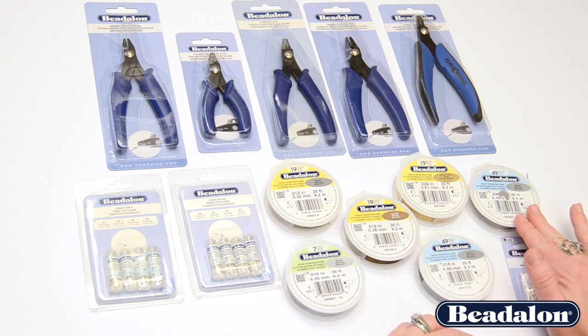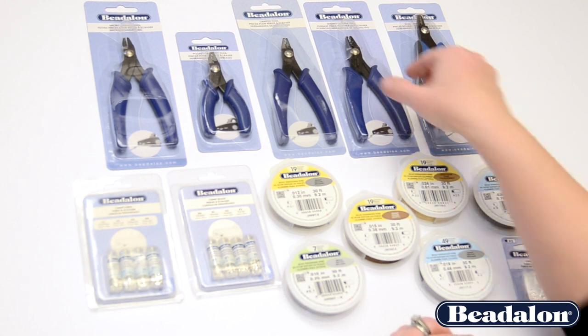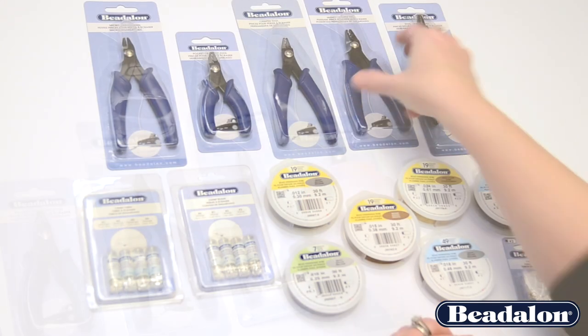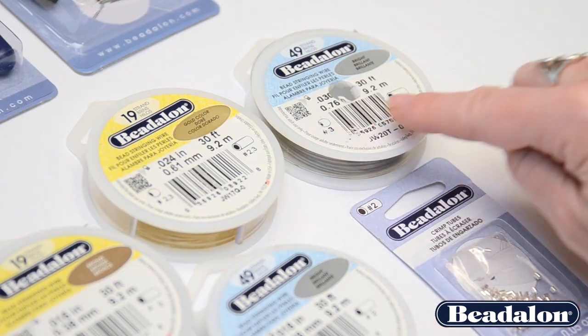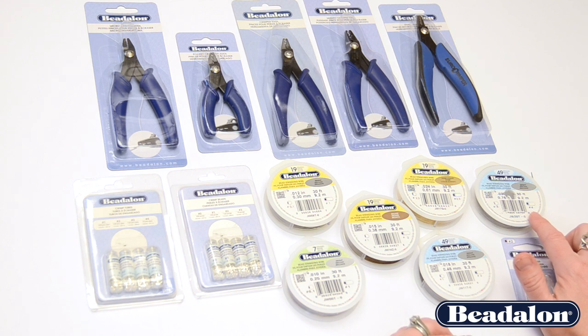Lastly, for our very thick wires — an 026, an 030, or even up to an 036 — you would use the mighty crimper tool along with a large size number 3 crimp bead or a number 4 crimp tube. You can also use those large size crimp beads and tubes to crimp multiple strands of finer wire or different stringing cords or materials.